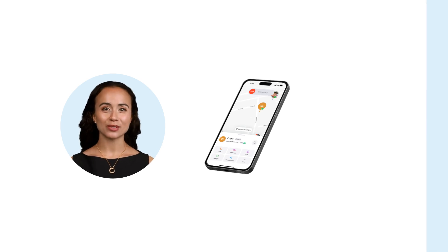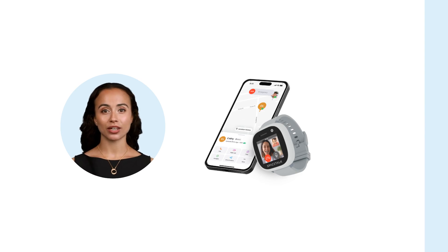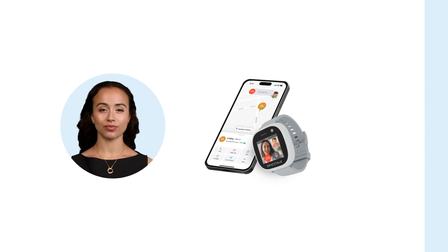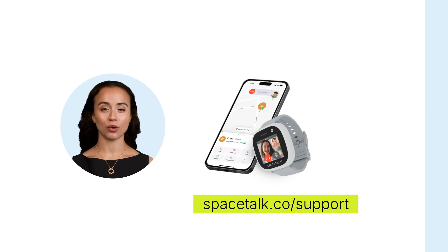Once you get the welcome screen, your account has been successfully set up. If you have a watch, you are now ready to start pairing. Check out the video tutorial on how to pair your watch. For more help, visit spacetalk.co/support.